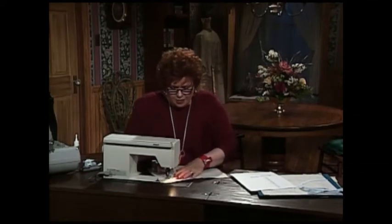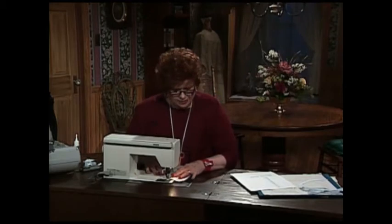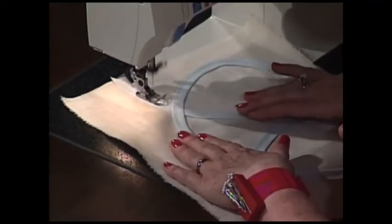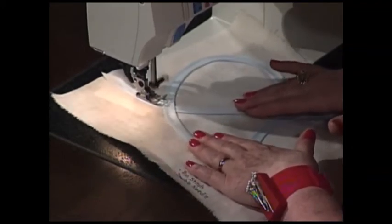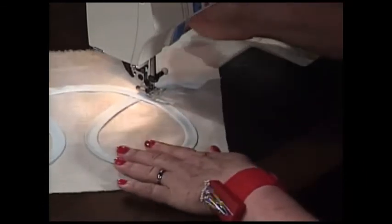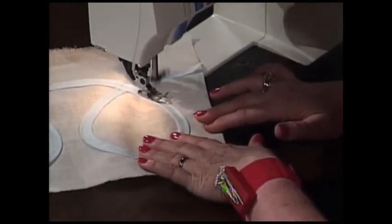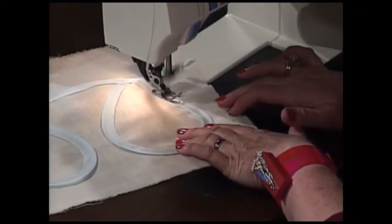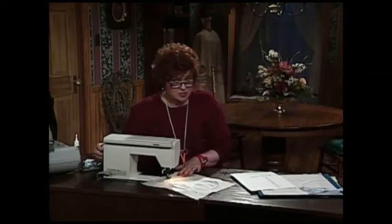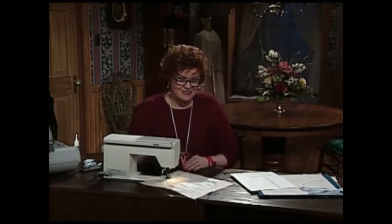I have my blanket stitch ready to go, and I have my mirror image on because I need my straight stitch on the right. I'm going to stitch it down, going all the way down into the corner, into the point. I have needle down position on. I'll slip it around this way and go in a completely new direction using my blanket stitch with mirror image on this particular stitch because I'm sewing on the right-hand side. If I were going to sew on the left-hand side, I will simply remove my mirror image, and then my straight part of the ladder will be on the left-hand side.